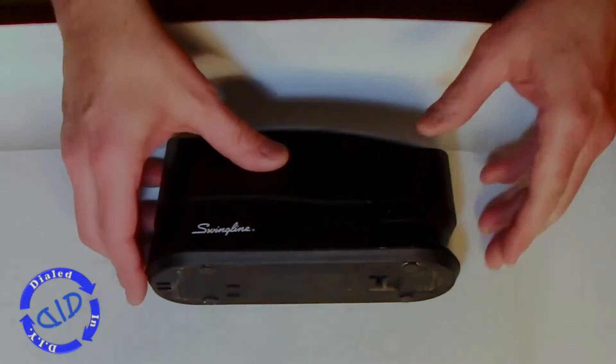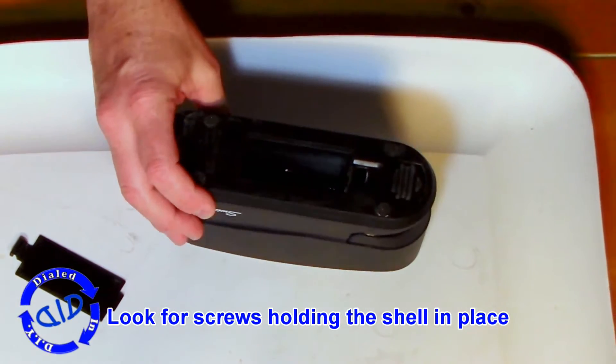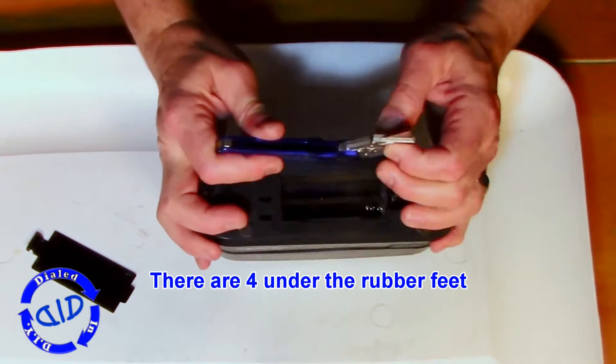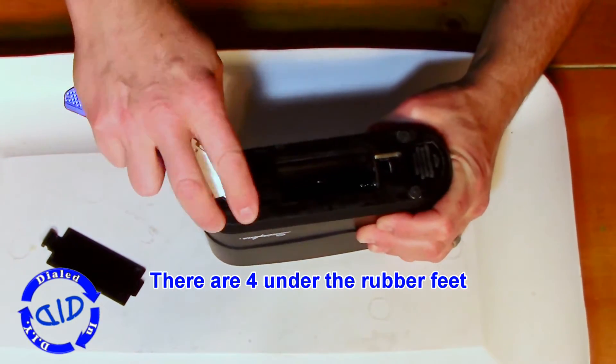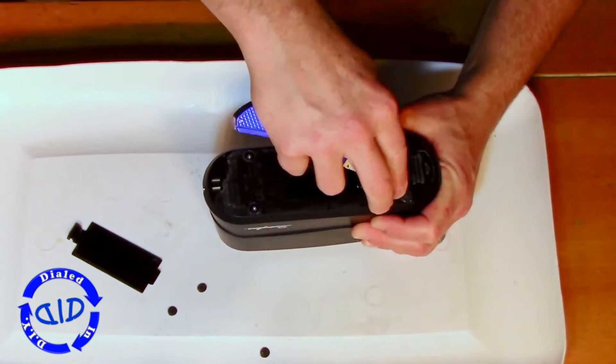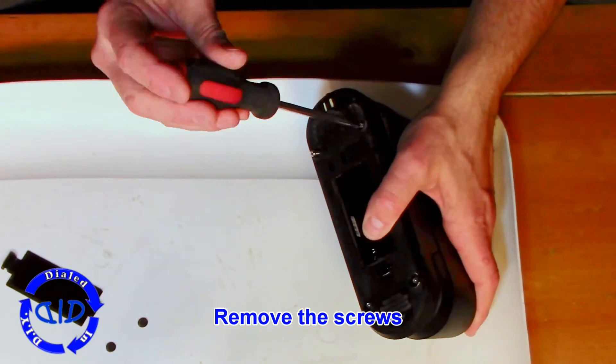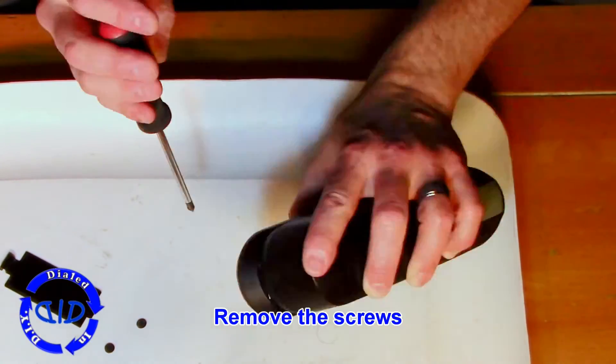This is your standard Swingline stapler that runs off four AA batteries, or you can plug it in with a wall wart and run it that way as well. First we have to locate the screws holding the outer shell together — in this case they're under four rubber feet attached at the bottom. If you don't see any visible screws on the bottom of a case like this, your best bet is to pull those feet off and look underneath. Let's get the screws out and move forward.